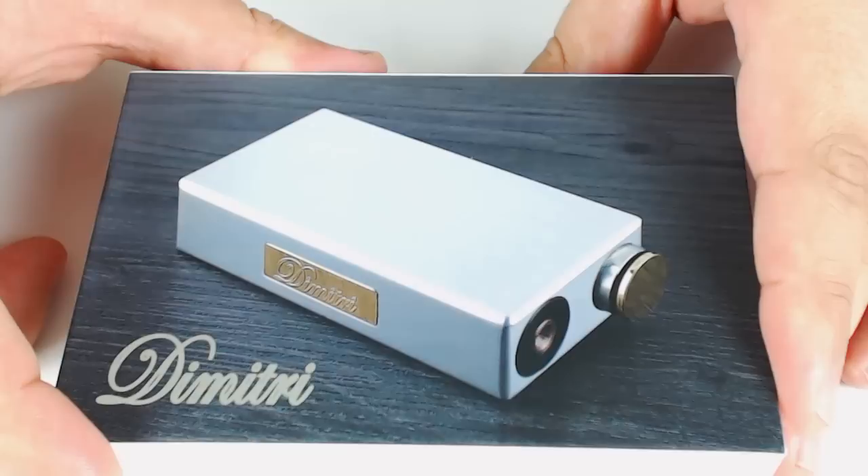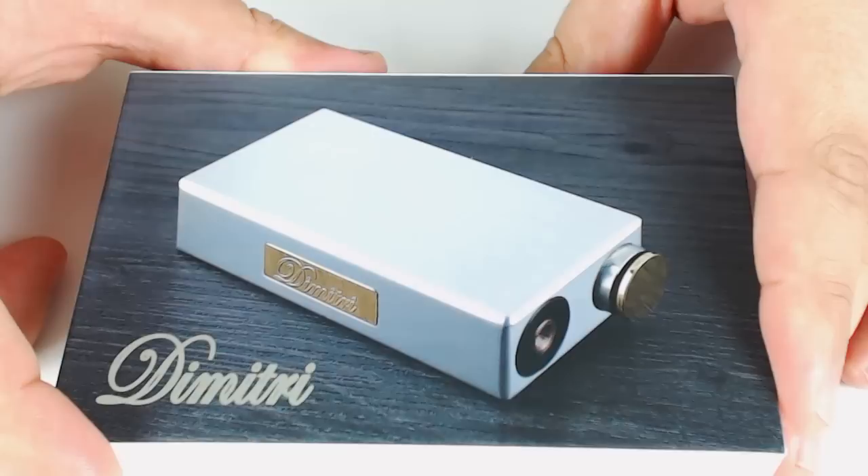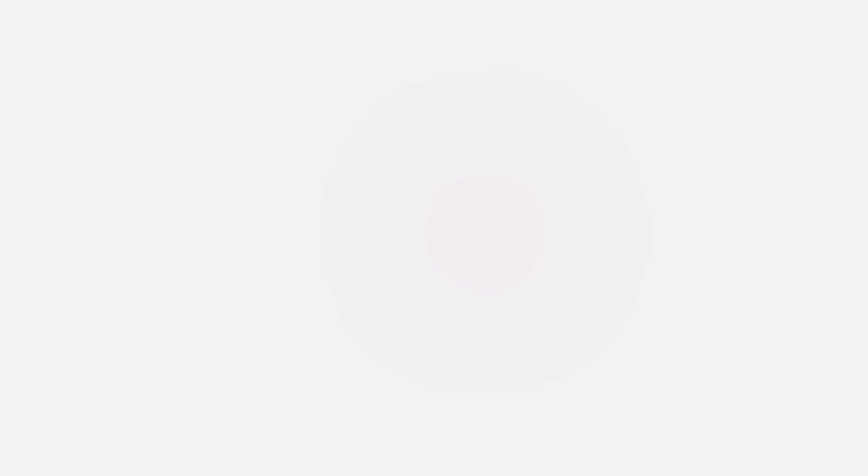According to a review I saw on the original versus the clone, a lot of folks were having issues when they would remove their atomizers off the 510 connection — basically it was unscrewing and pulling out that 510 connection. I haven't personally had any issues in the one month that I've had this box mod. No issues like that at all with the clone.